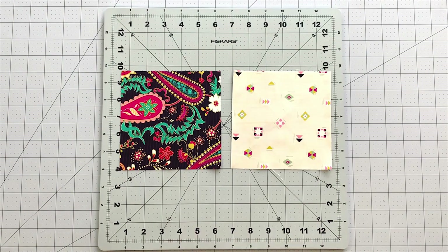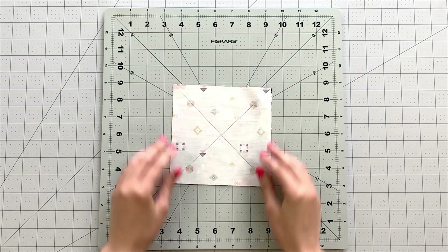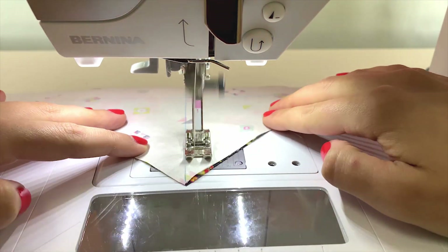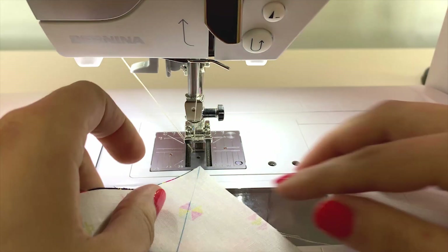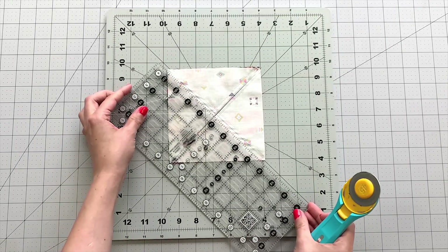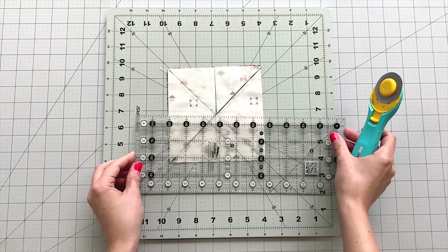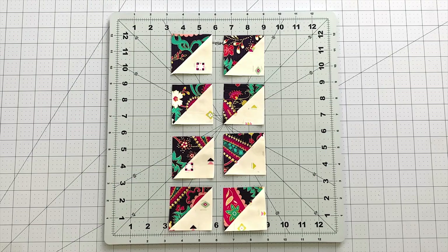To make the rest of your half-square triangles, we are going to use the 8 at a time method. Take a 5 and ¾ inch square from fabric E and F. Place them right sides together and draw two diagonal lines from corner to corner with the fabric marking pen. Sew on each side of the line at ¼ inch seam allowance. Trim your block diagonally on the lines you drew and then trim your block vertically and horizontally in half to reveal your remaining half-square triangles. Trim your units to 2 and a half inches.